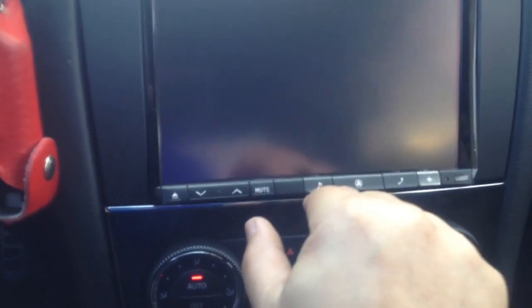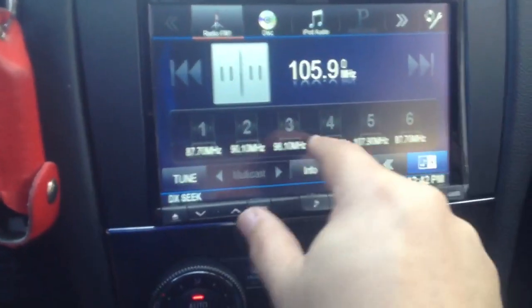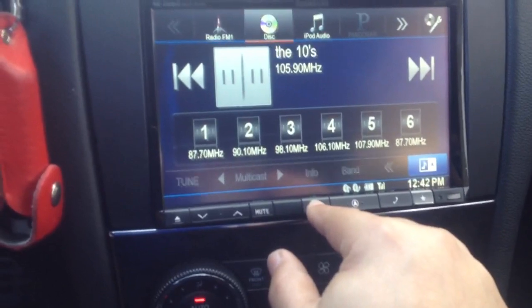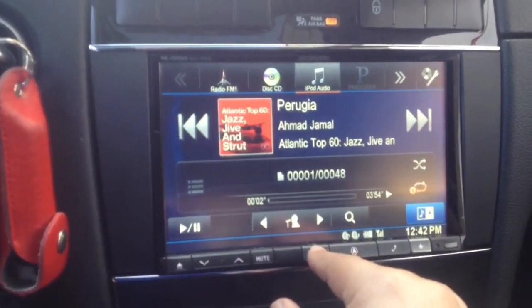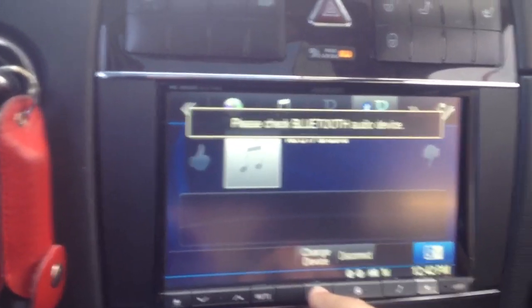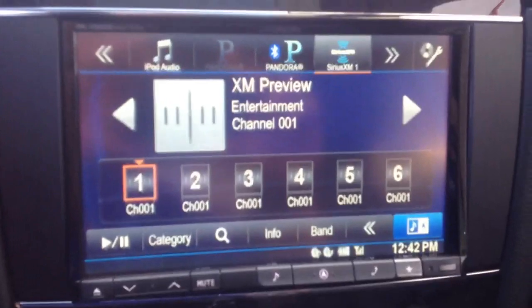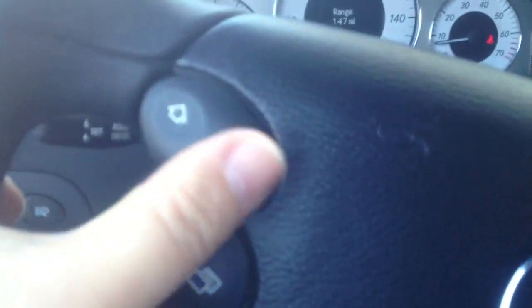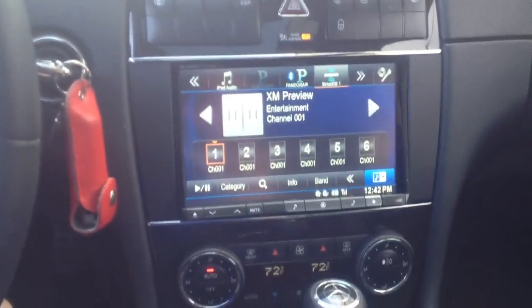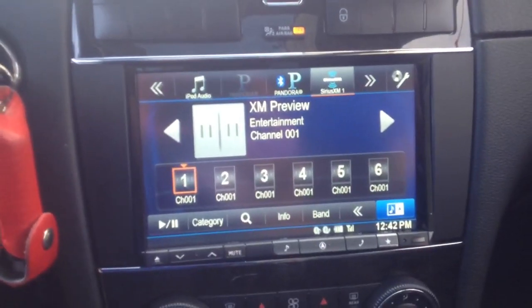I'll use the source button to go back to Sirius XM. There's CD, iPod, Pandora — Pandora would require me to connect my iPhone to the unit — and here's Sirius XM. The unit hasn't been activated yet, but it'll just come up on the display and allow me to control it as well as go through the channels using the factory steering wheel controls. Again, if you'd like to get a system installed, don't hesitate — give us a call here at Allen Edds Auto Sound, 310-836-5550. Thanks.